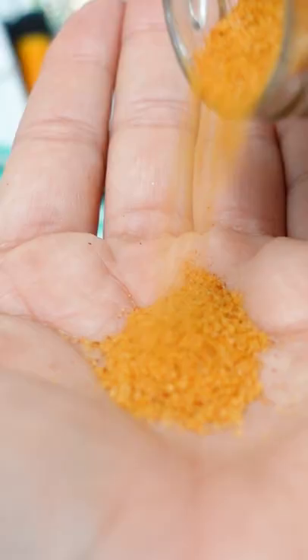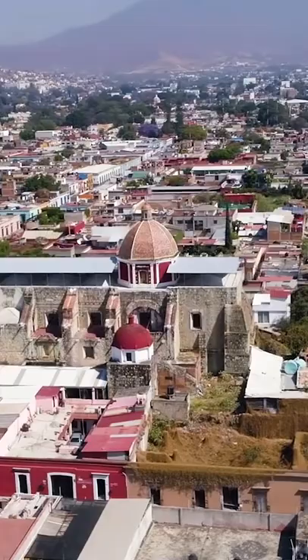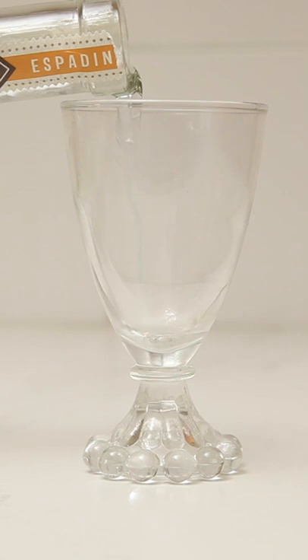The most common way to have this is sprinkled on top of a sliced orange with a side of mezcal. This is typically consumed in Oaxaca — that's in the south of Mexico — but it has popularized all over the country.